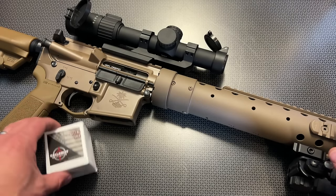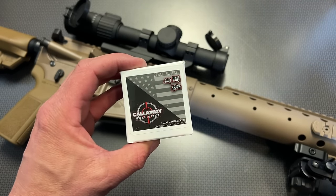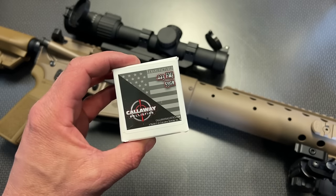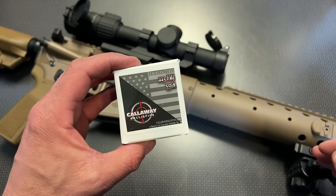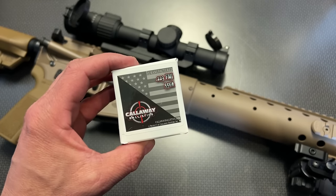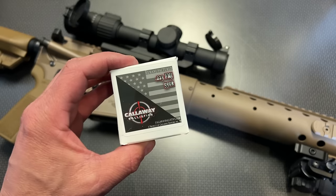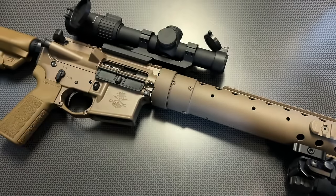Before we get too far into it, I do want to give a huge shout-out to Callaway Ballistics for donating the ammo to sponsor this video. These guys sent over a ton of .223, and we've been running it in this upper and it's been running great. I also have the code 704Tactical for 5% off and free shipping on ammo orders over $200, and they just did restocks and price drops, so definitely check them out.